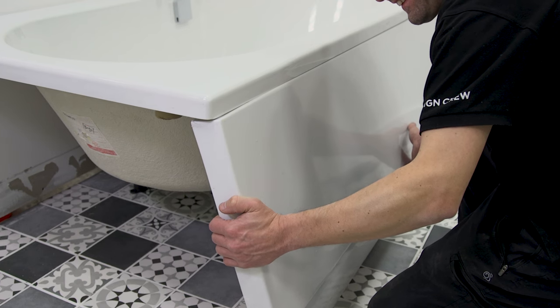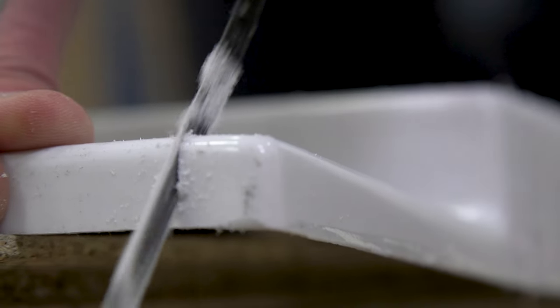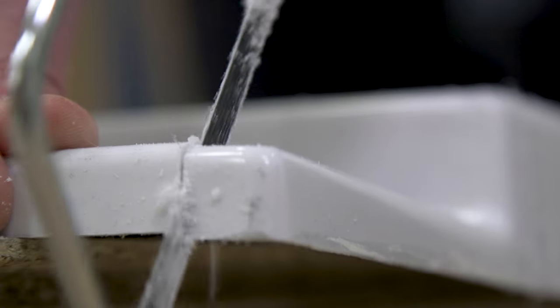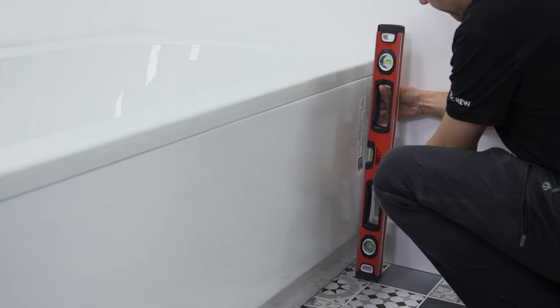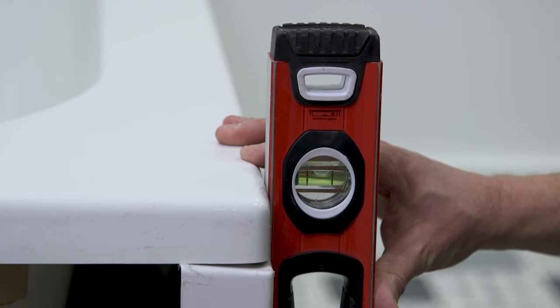Start by offering up the new panel to the side of the bath. Make note of any skirting boards, pipes or uneven surfaces and then make the necessary adjustments to the panel. Place the panel back in position against the bath and using a spirit level, check that the panel fits correctly.